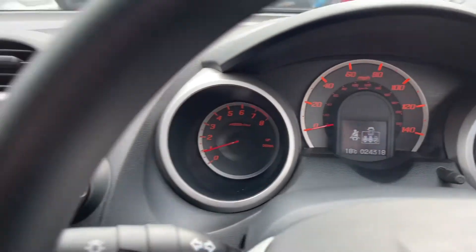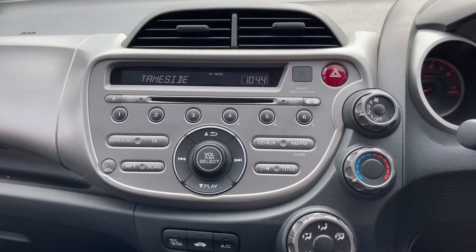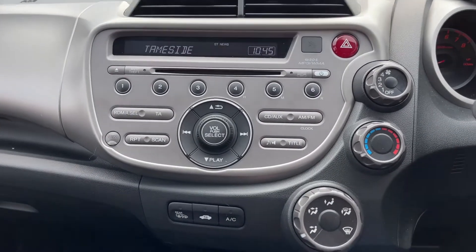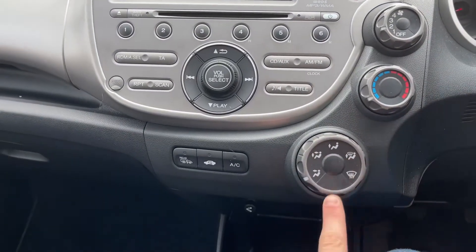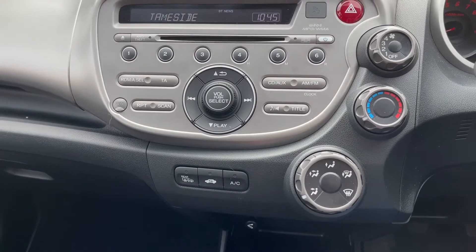Now if we come across to the left, you'll see your central infotainment area. You do have options here for your radio — AM and FM — and just to the right and beneath you'll find your controls for your climate control. They're very nicely and neatly laid out, easy to use and operate whilst driving.